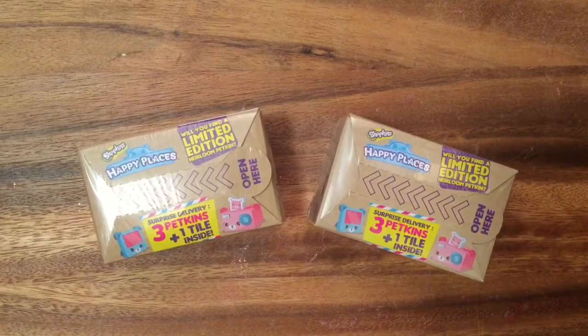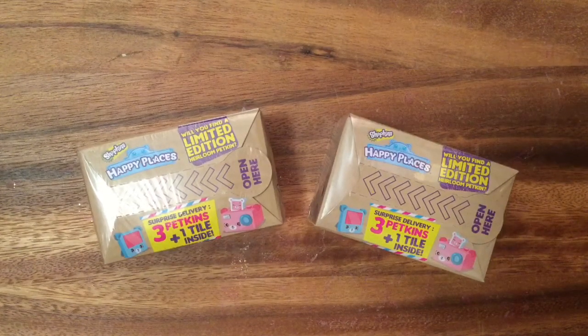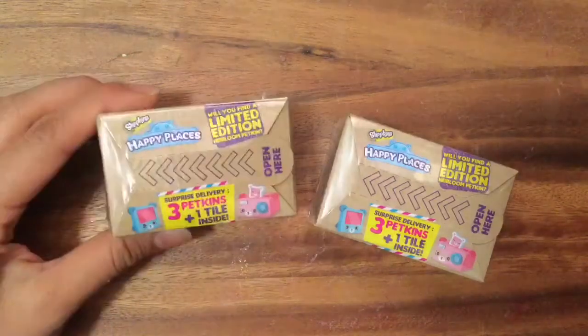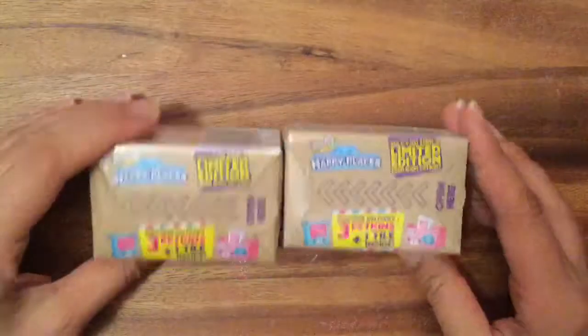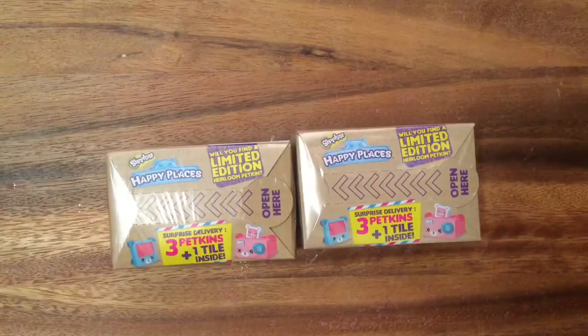Hi boys and girls, it's Queen Bee from Honey Bee Toys and today we are opening up brand new Shopkins Happy Places. These are the latest Shopkins that are out at the stores and I am so excited to have a few to open. I'm just going to open two today with the help of my daughters, so let's get started.